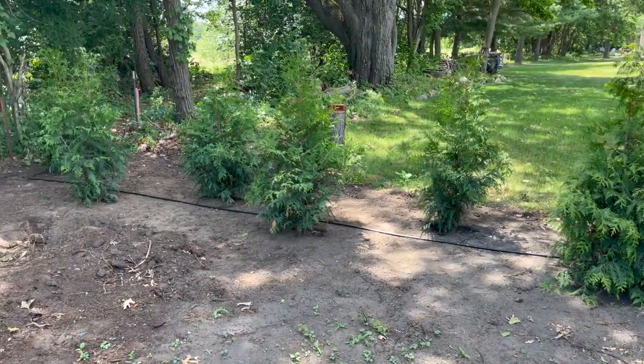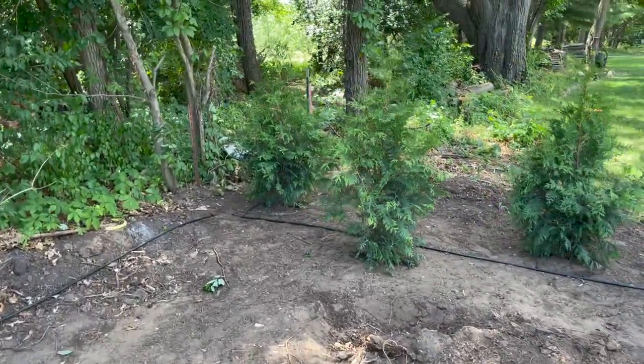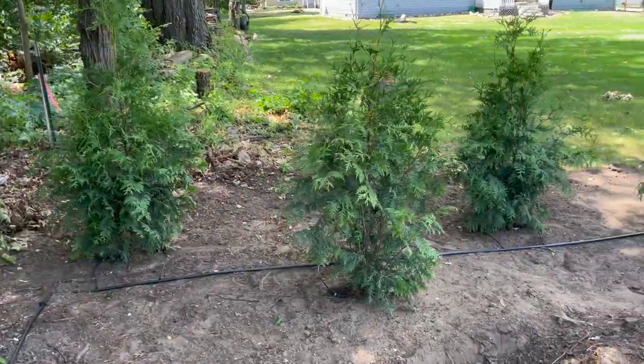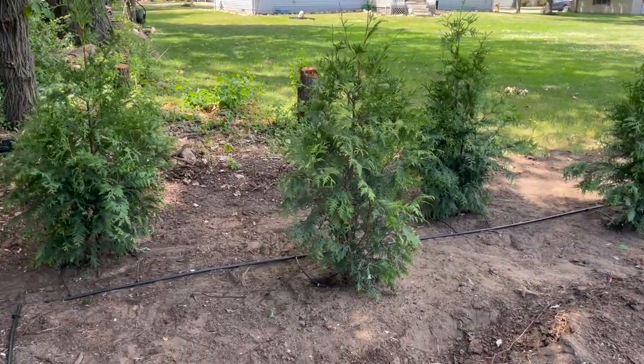I finished planting these six green giants and I'm really happy with the way they turned out. I also ran the drip line to keep them nice and watered, so if you're interested in how to do that make sure you subscribe to the channel so you can catch that video as soon as it comes out. That about does it for this project — hope to see you all on the next one.